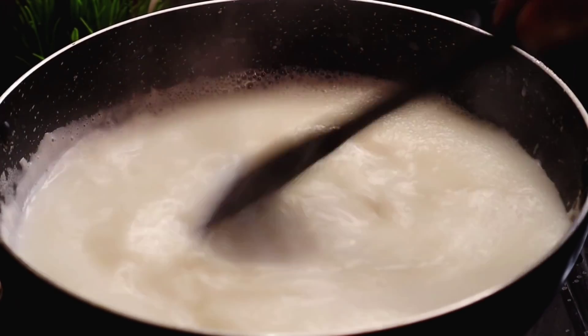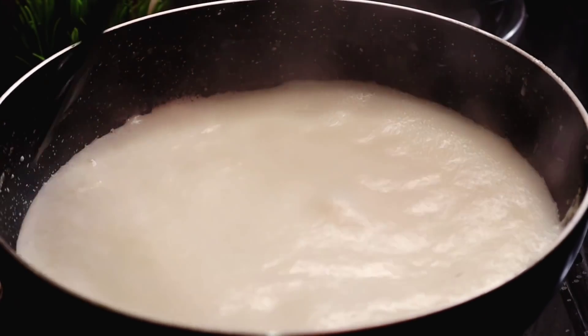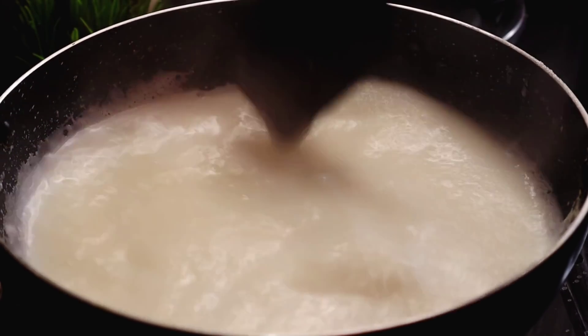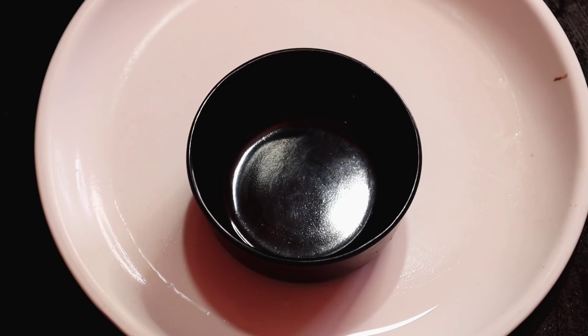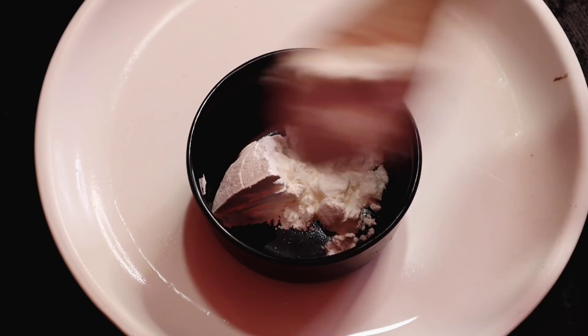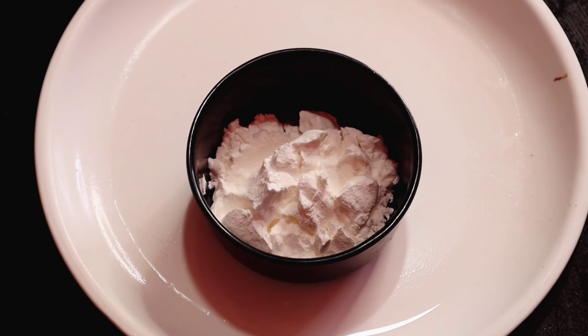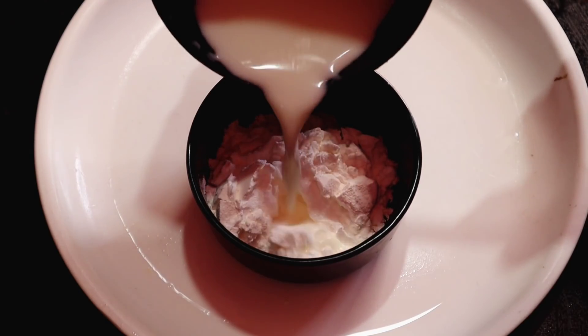Once we cook the base, we cook it for about 3 minutes in the middle. If you cook it for 3 minutes, just cook it in one place. Now we cook it down to half. Now we cook it in half.